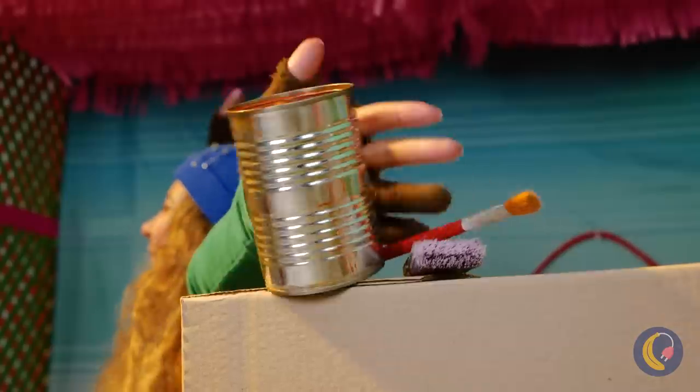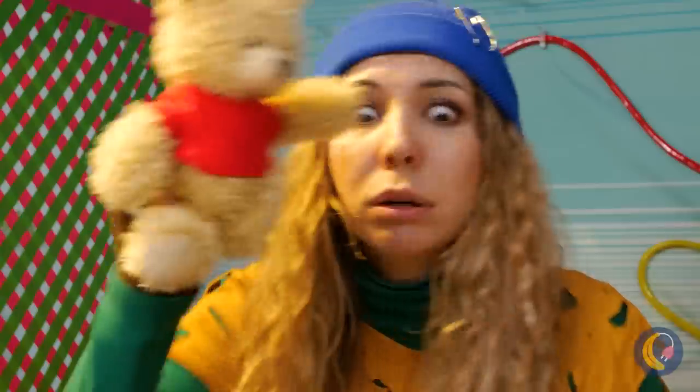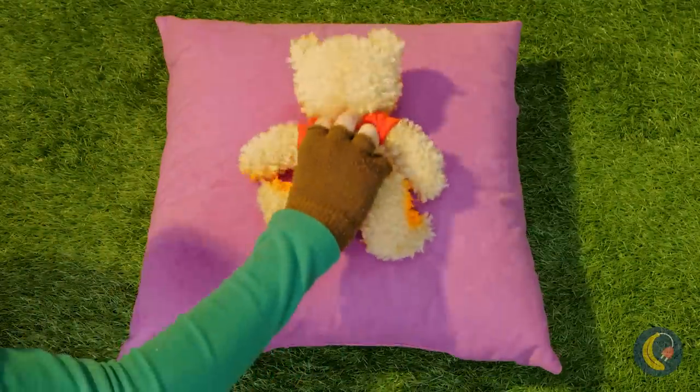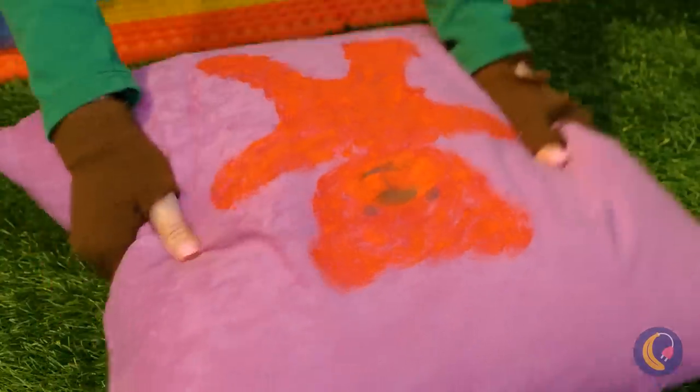What a busy day of building stuff. There's no use crying over spilled paint. Let's hope Mr. Bear here is super absorbent. Don't worry — this nice big pillow should help dry you off. Now we've got our own teddy bear pillow.